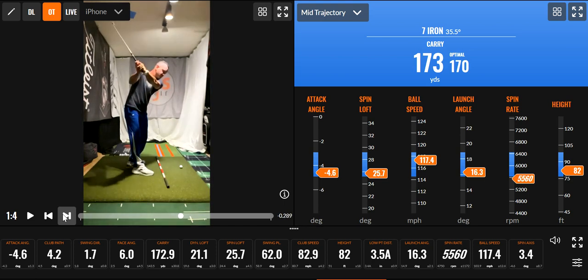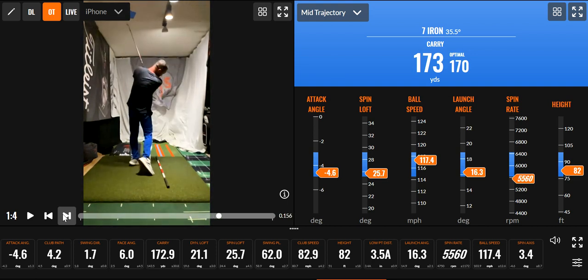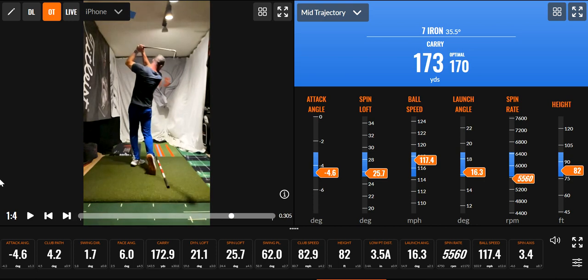Then I swing, get it there, check it, boom, and go. For me, that's a good swing — club path 4.2, good attack angle. I had a tiny fade with the face but that's okay with me right now because I don't want to draw it.